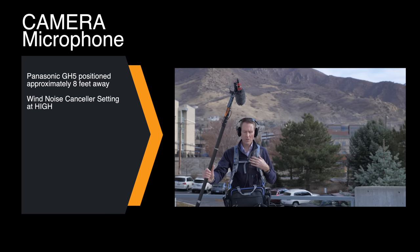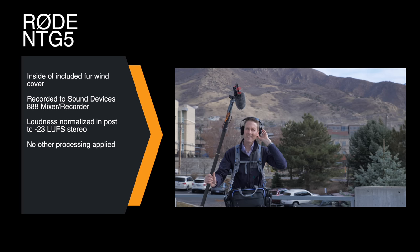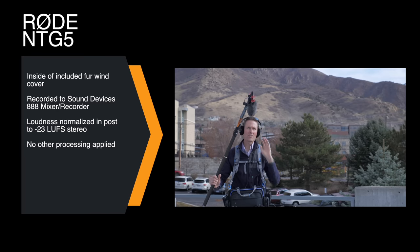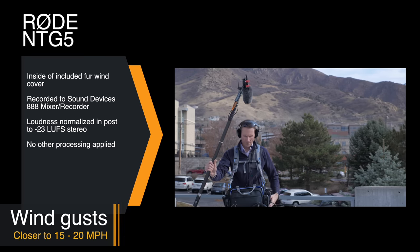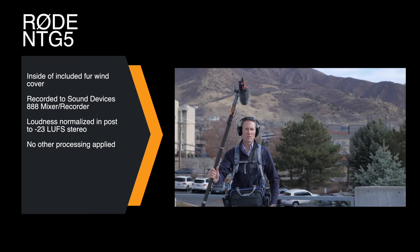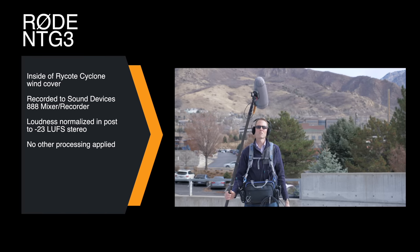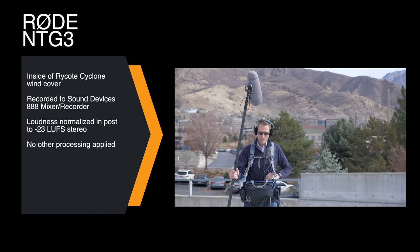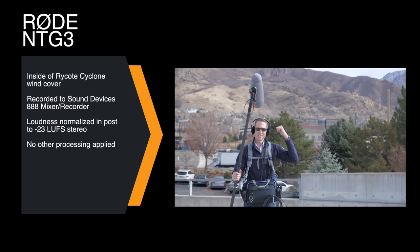Here's our first outdoor test. Today is a pretty windy day — about five to ten miles an hour. I've got the mic boomed pretty typically within about two feet of me, and we're recording the NTG-5 with the included fur wind cover, just to give you a sense for how this is going to work outdoors when you do have a substantial amount of wind. We also have the Rode NTG-3 inside the Rycote Cyclone, again about two feet away, recording into the Sound Devices 888 — same location, same wind, same background noise.